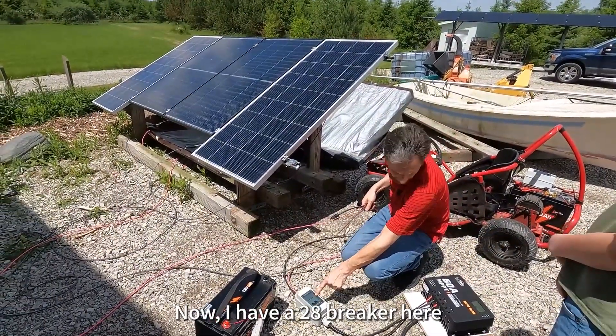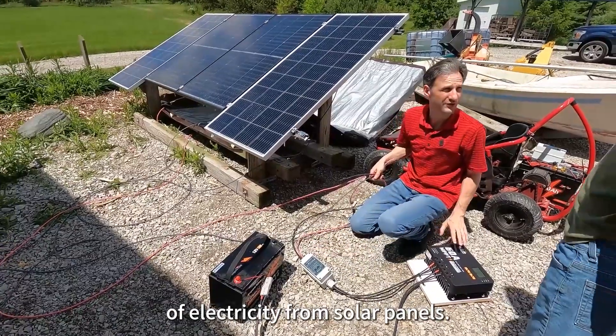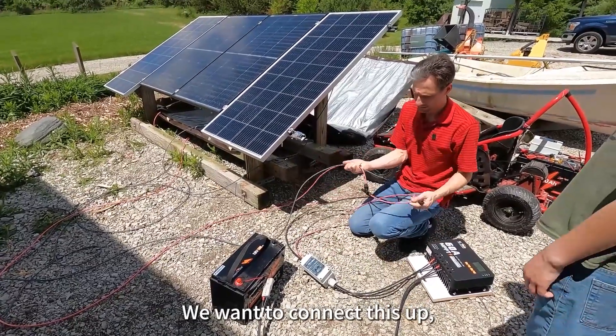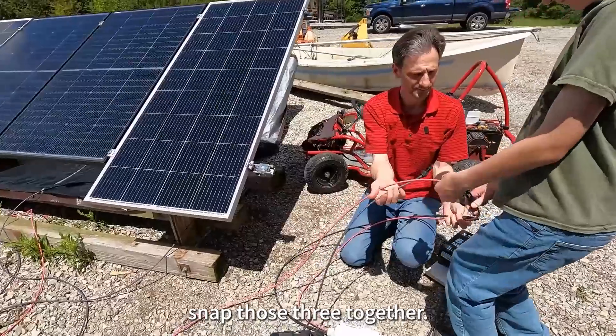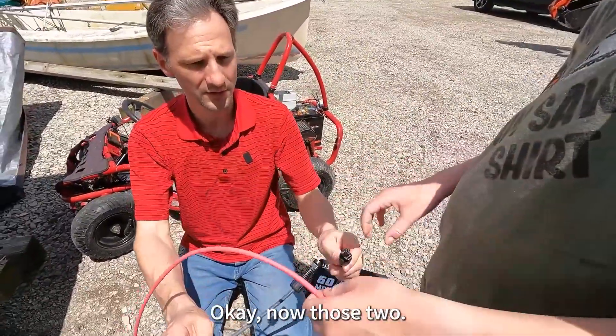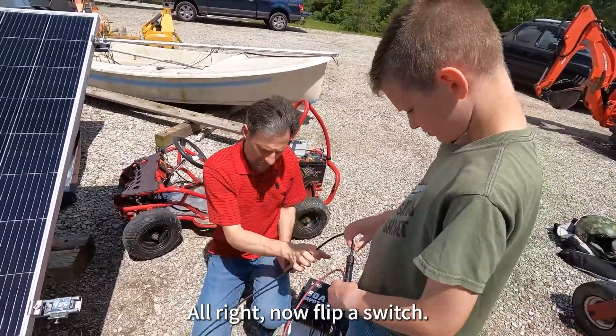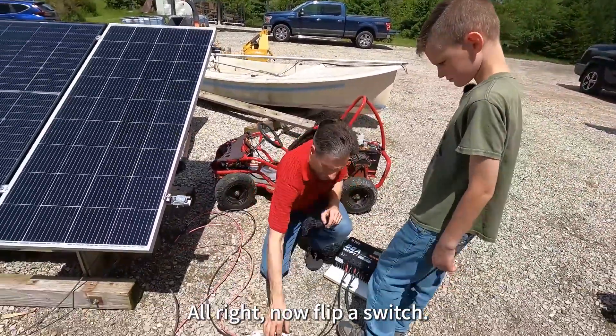I have a 20-amp breaker here so that I can control the flow of electricity from the solar panels. You want to connect this up, snap those two together, and then those two. Now flip the switch.